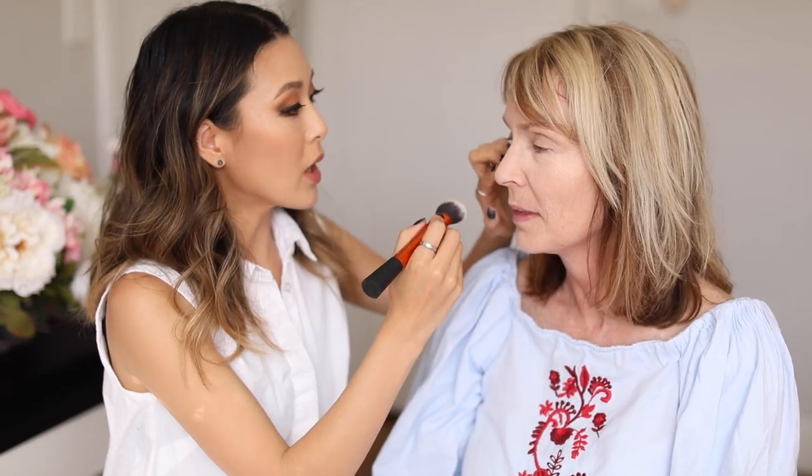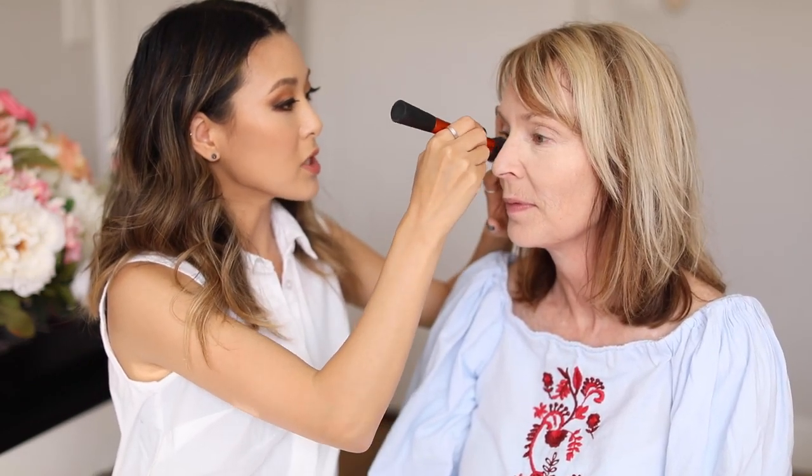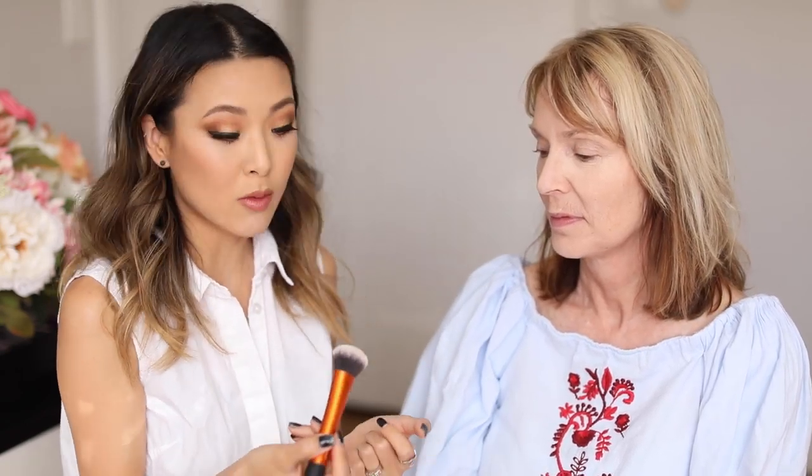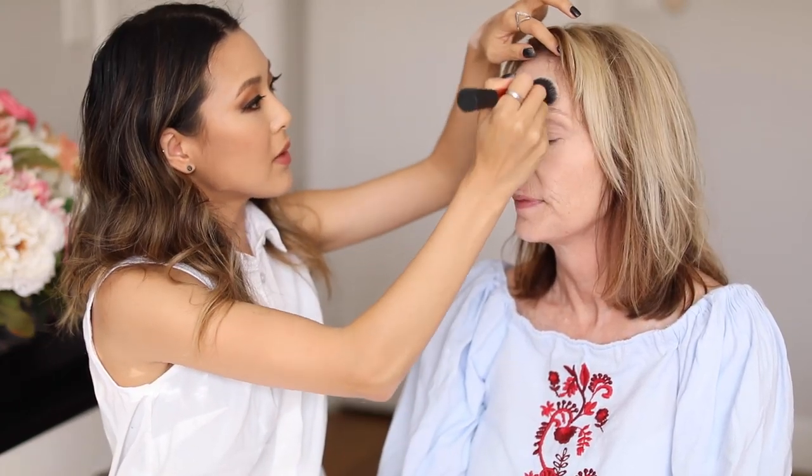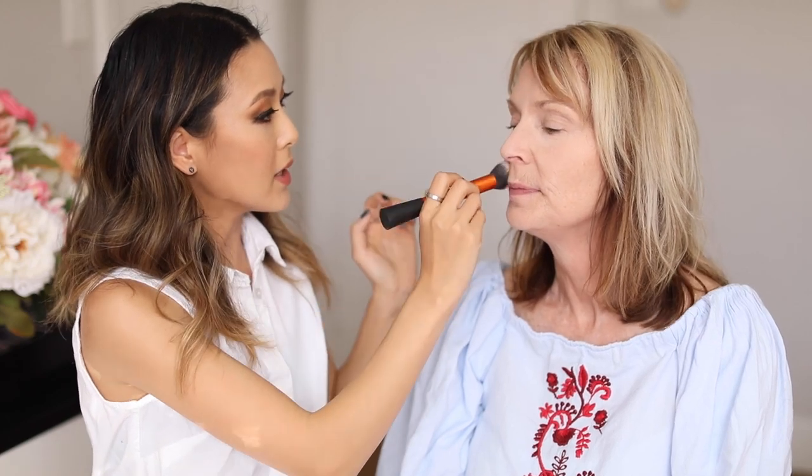I'm brushing the concealer outward and inward to make sure I cover all the areas. The powder I'm using is the By Terry Hyaluronic Hydra Powder. It has hyaluronic particles that draw in moisture toward the skin from the environment, so if you have drier skin it works really really well. It's a very soft translucent setting powder. I'm really just going to set this toward the center of the face — I don't want to go all the way out because we do want to keep a little bit of luminescence in your skin.